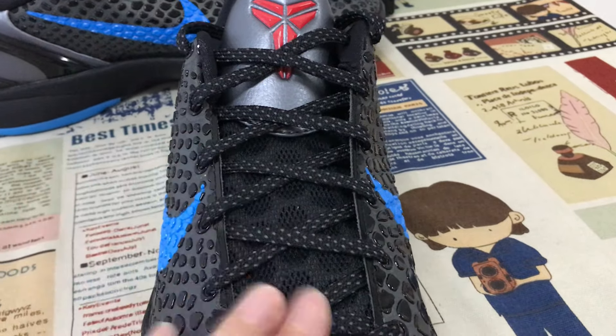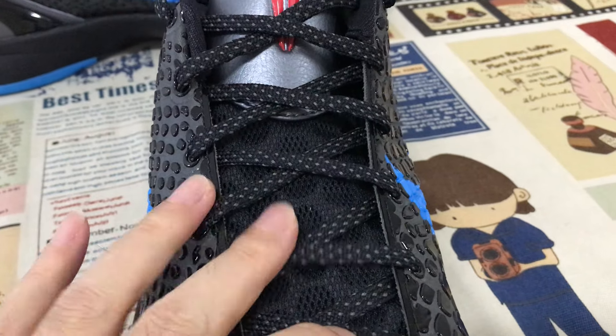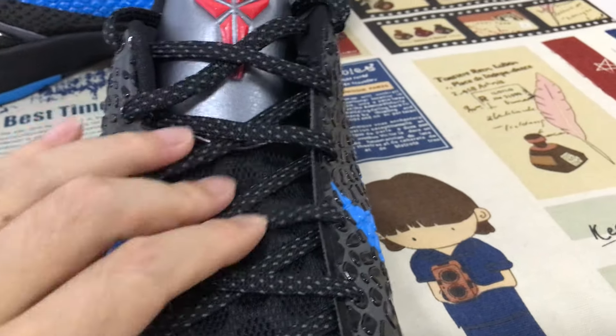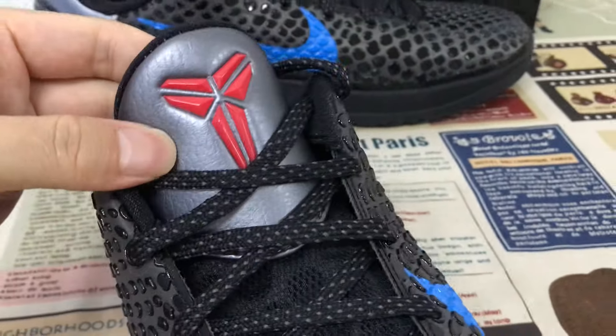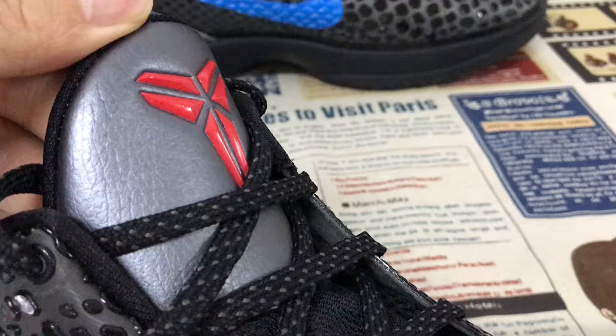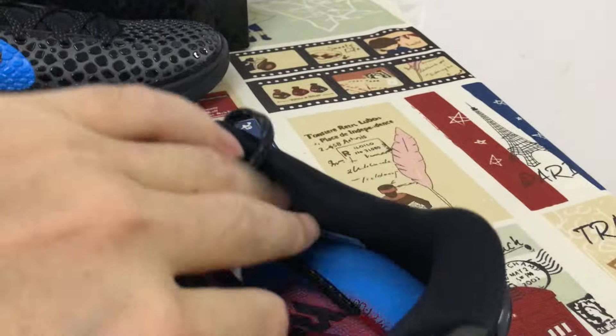Black and gray color shoe lace. And here's the tongue — the black tone design tongue. And here's the gray color tongue with the red embossed Kobe logo.